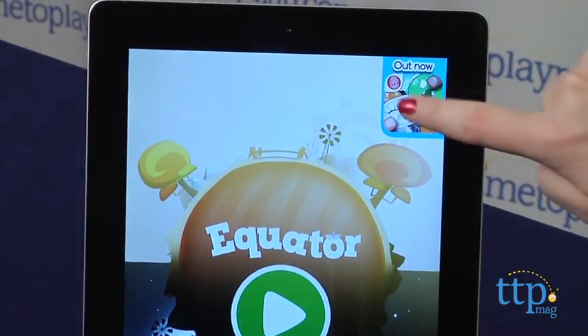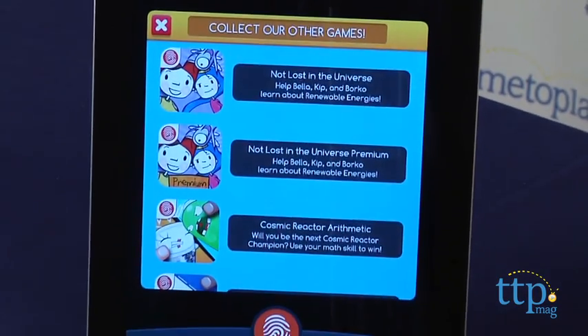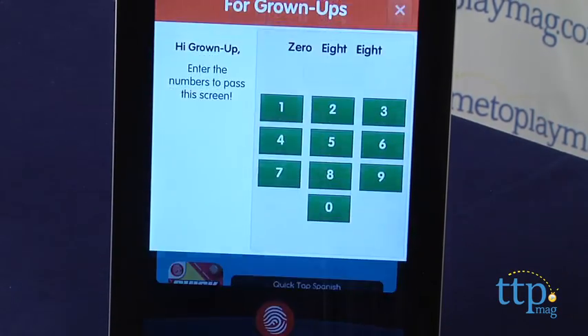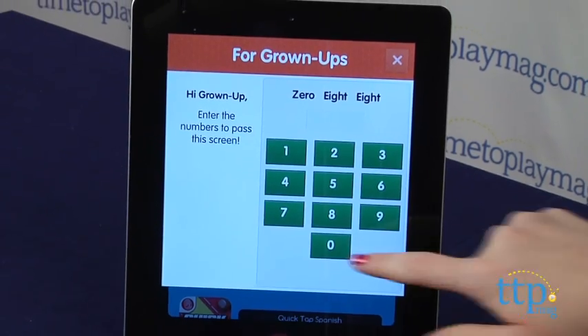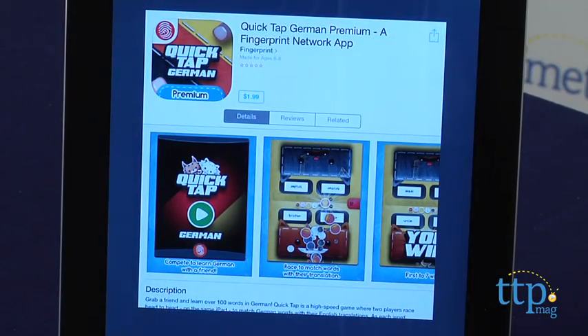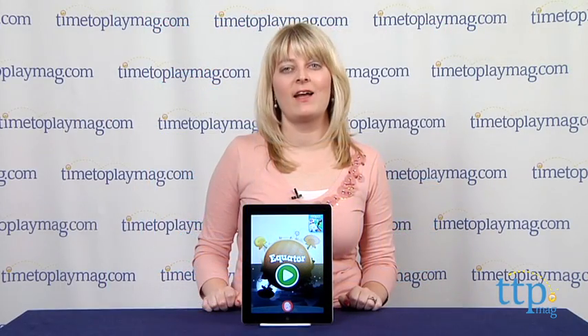The app is for ages 6 to 8 and it does include an ad for other Fingerprint digital apps. If you click on the ad, a grown-up is asked to enter a code in order to download. The code is provided, however, so kids could enter it themselves and be taken to the Apple App Store where, if they know their parents' Apple password, they could easily finalize the purchase.